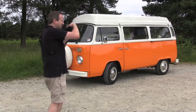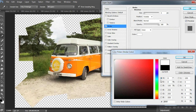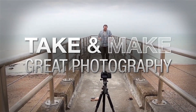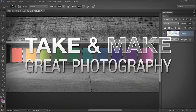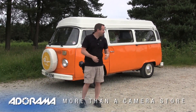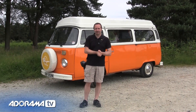In this video, I borrow a classic VW campervan for a 15-minute photo challenge. AdoramaTV presents Take and Make Great Photography with Gavin Hoey, where you'll learn how to take stunning photos and then polish them in post-production. I'm Gavin Hoey and you're watching AdoramaTV, brought to you by Adorama, the camera store that has everything for us photographers. And today I've got a VW campervan and we're going to do a 15-minute photo challenge.